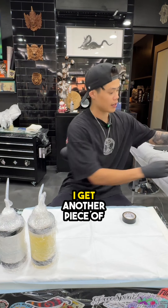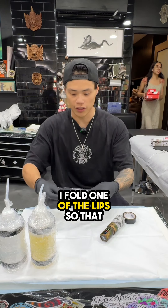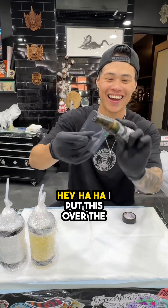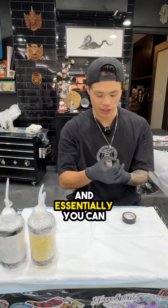And then when there's a battery still left, I get another piece of Barrier Film. I fold one of the lips so that it's not sticky, and I put that over the battery and wrap that around. And essentially you can keep it like this.